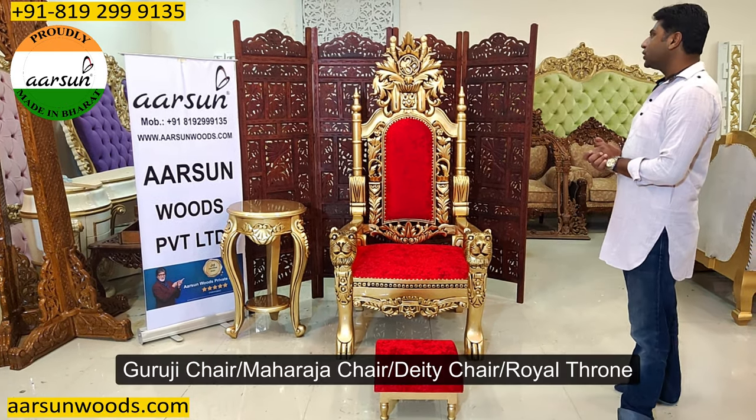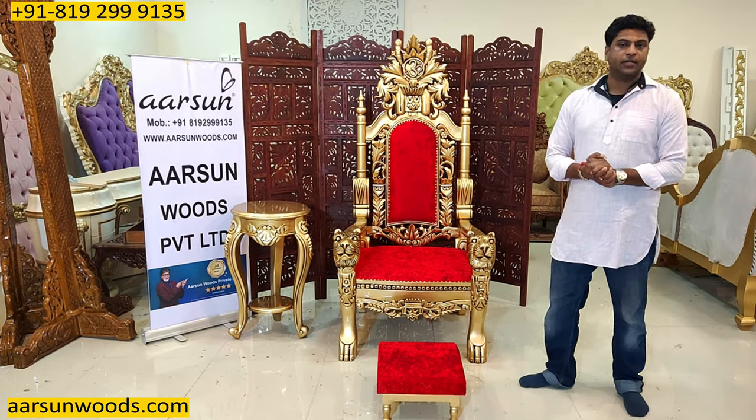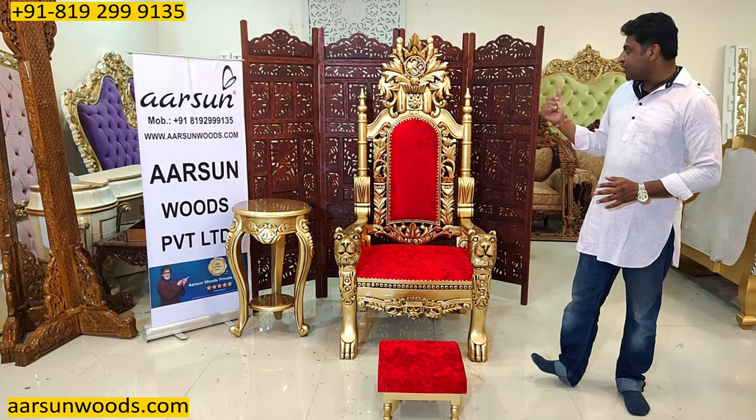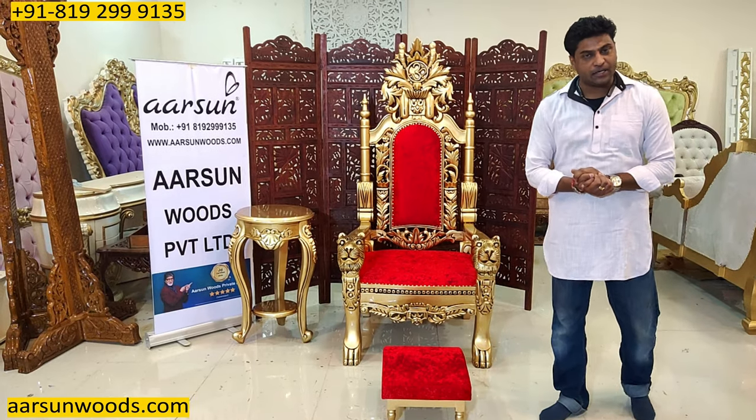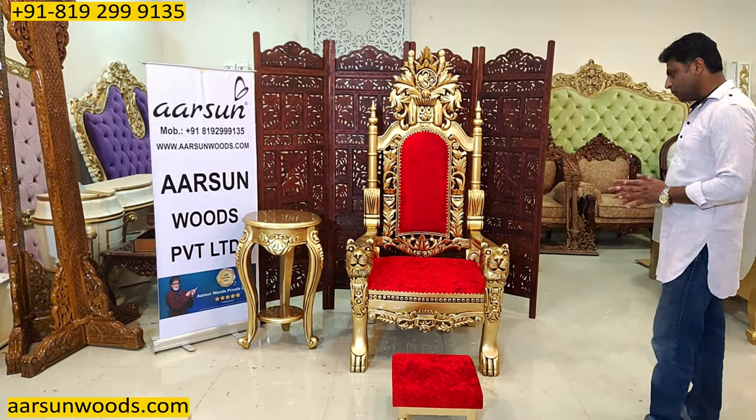Today I am showing you Guruji Chair, Maharaj Ji Chair, Deity Chair — also known as God's Chair or Maharaj Chair. It is known by many different names, and it is also referred to as a royal throne.